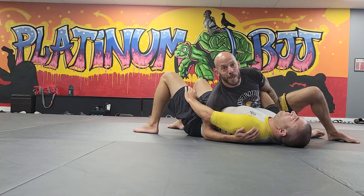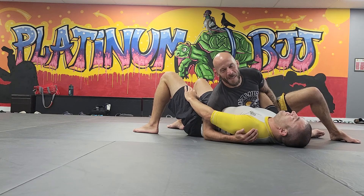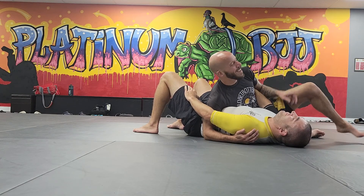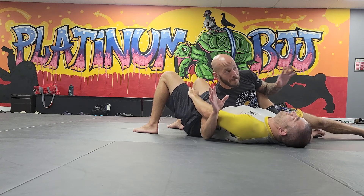I will give you a hundred dollars if he doesn't hawk bar you, because I'll tell him to do it — like, 'Hawk, hawk bar!' Everyone in here right now, he'll rock around and just boom boom boom boom. This is his move. This is his black belt move.